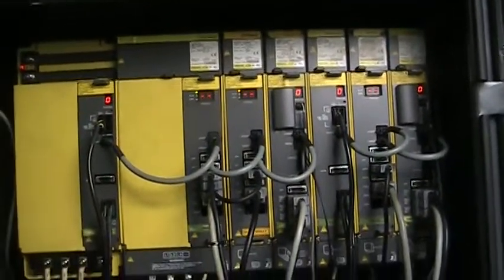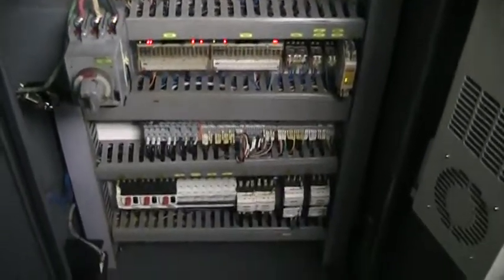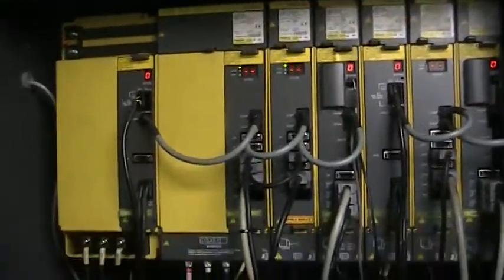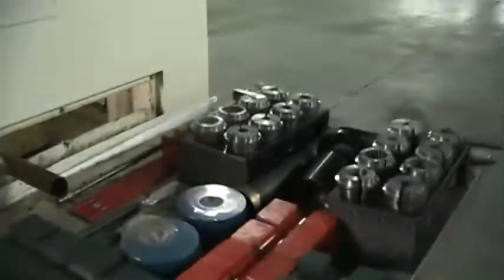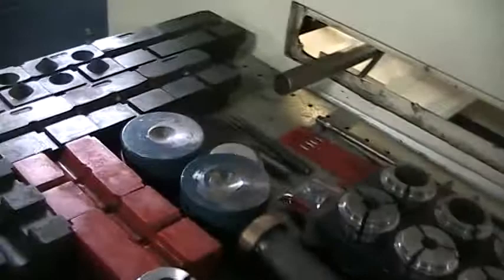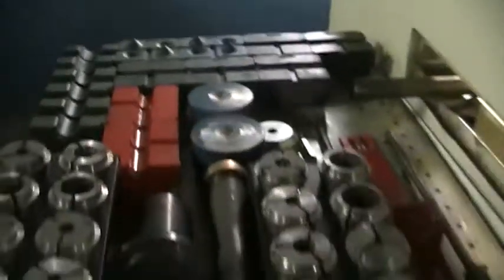Here are the Fanuc drives. This machine does have a work light. There's a nice set of tooling for the collet and guide bushings, leveling pads, bushings for the bar loader, and that is for the sub-spindle ejector. Right now they have it set up with a feed-out end tube.